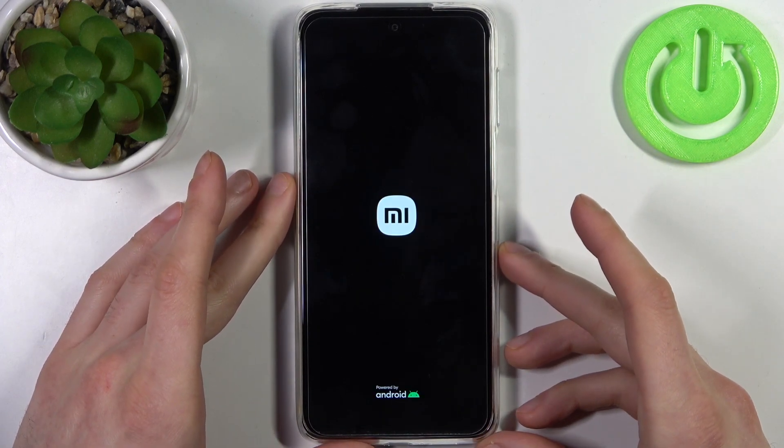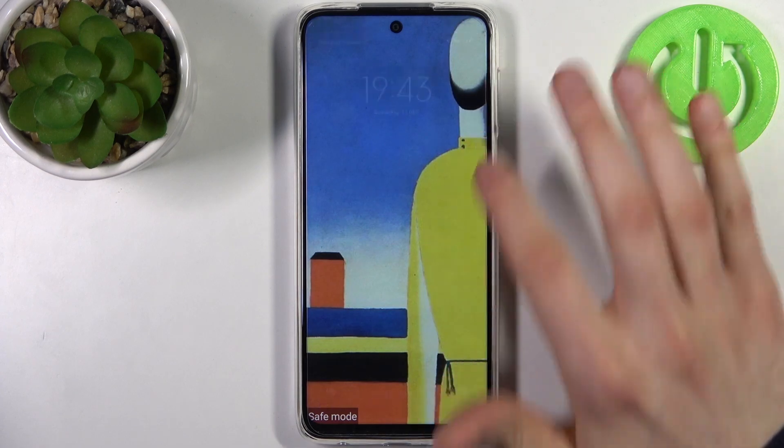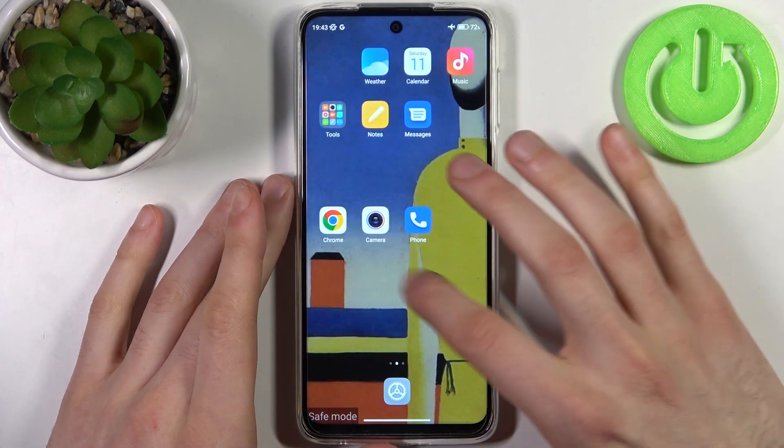After that your device will be restarted in safe mode. As you can see, the sign here says safe mode, which is proof that we are in safe mode right now.